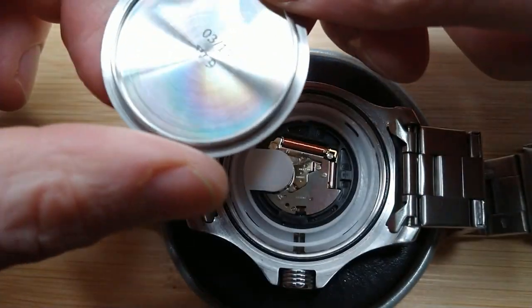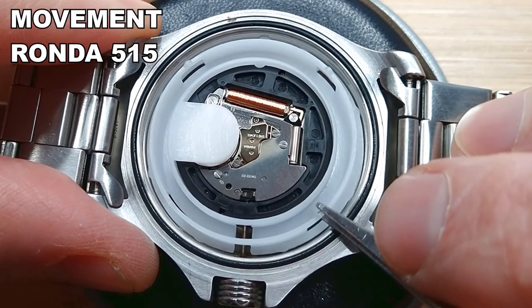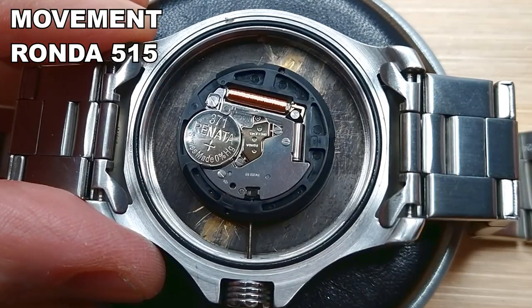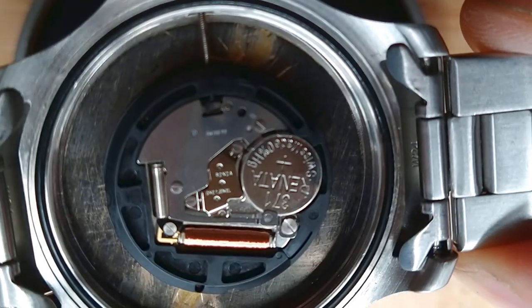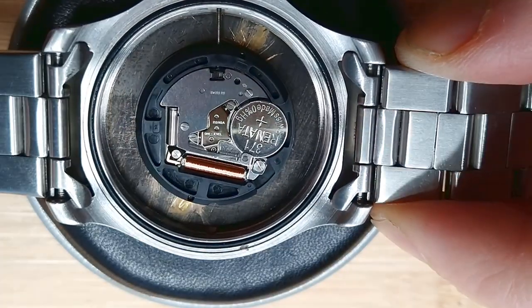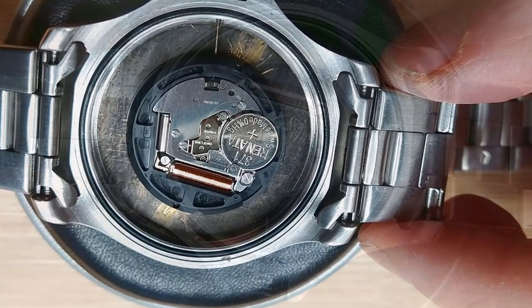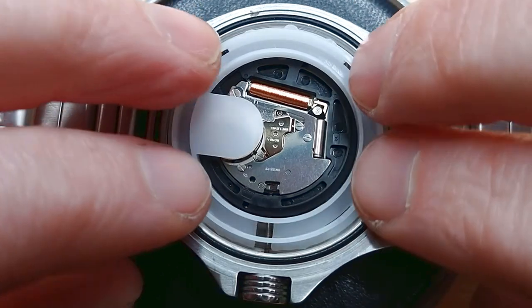You can buy the watch in different dial colors — I left some links in the description below. Now let's check the movement inside. It's a Ronda 515 with one jewel — no doubt this is a very reliable and very accurate quartz movement.